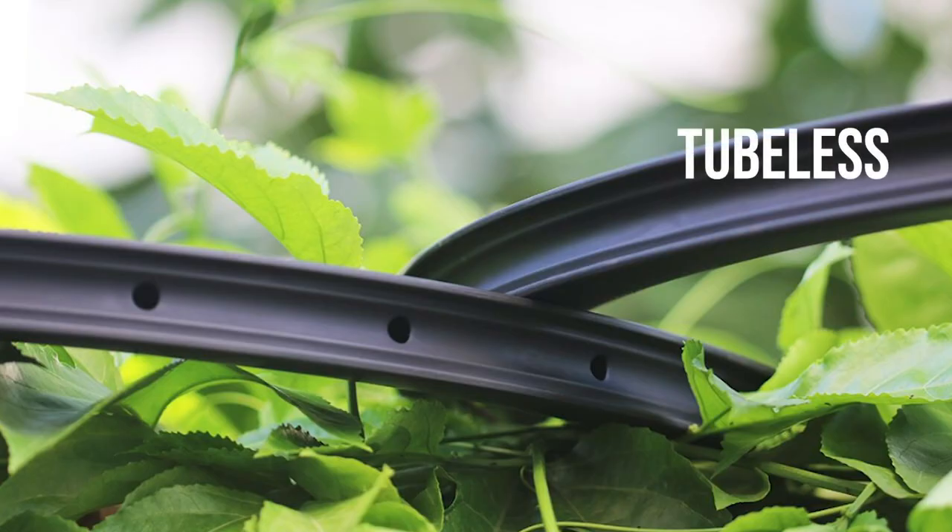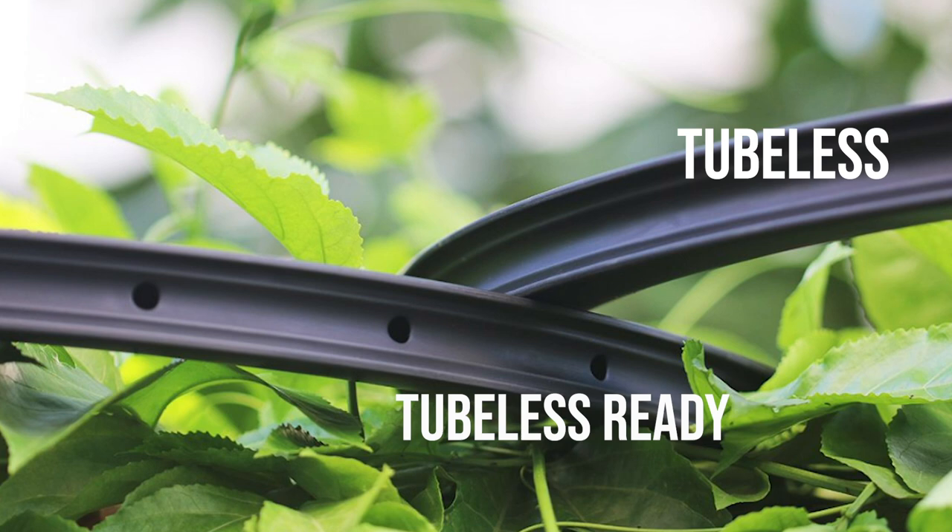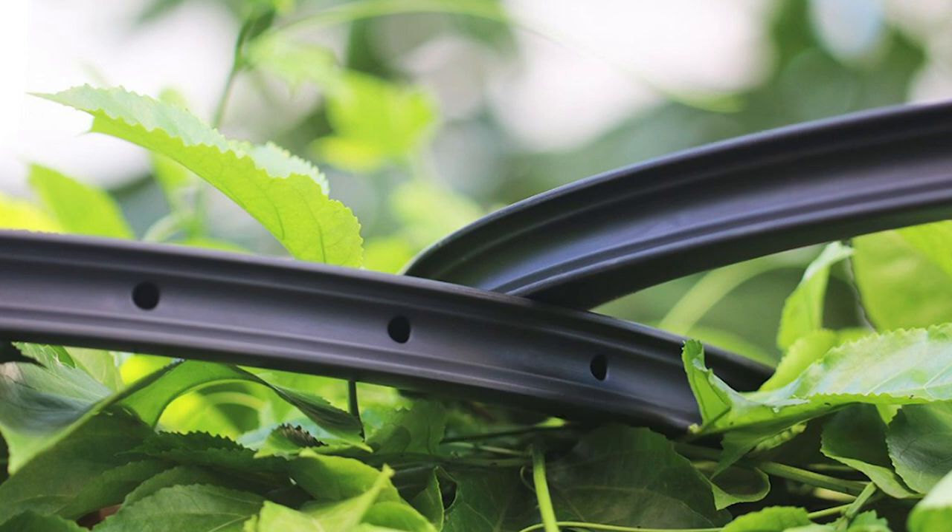To learn more about tubeless vs. tubeless ready rims, visit our blog post listed in the description. Thanks for watching.